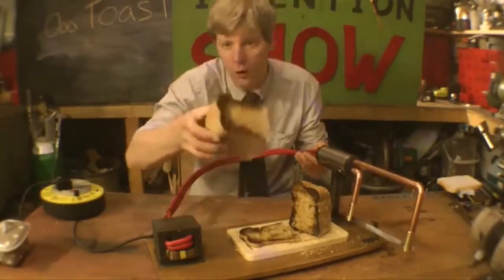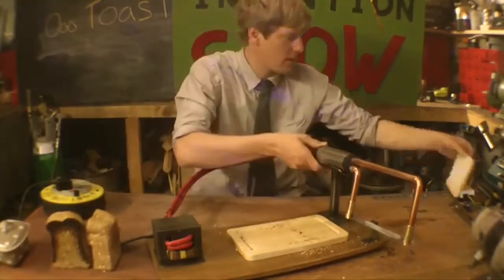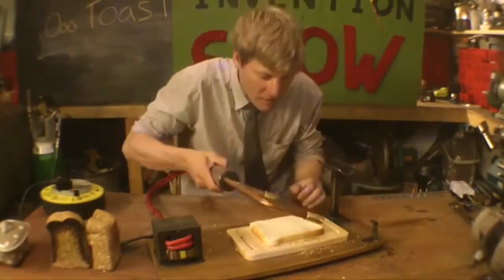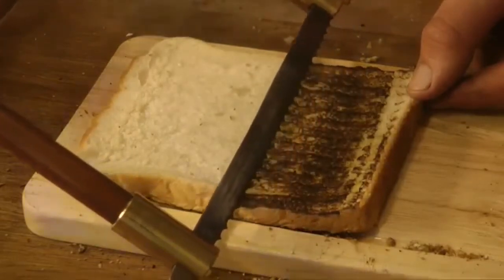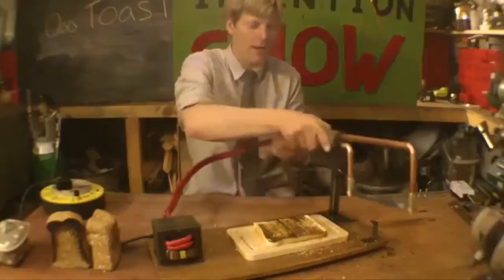Now if you're not into whole bread, you can do it with slices as well. Move this out of here, get a nice clean bit of bread, put it on your bread board, and then simply pass the bread knife over the bread and it toasts it as it goes. This is pretty cool — look at that, beautiful.